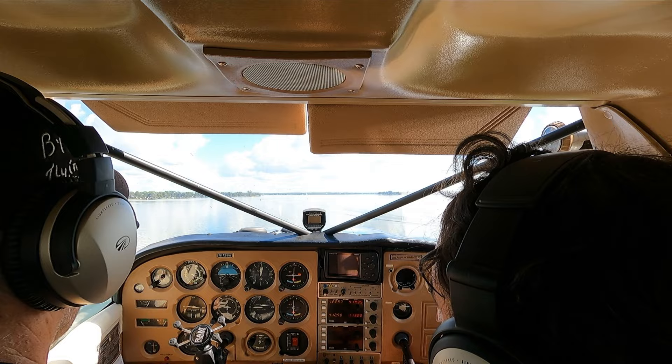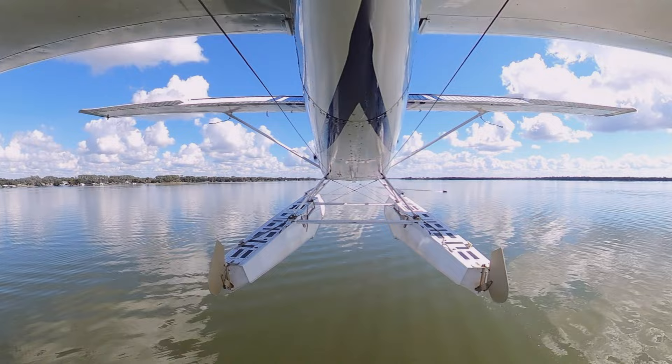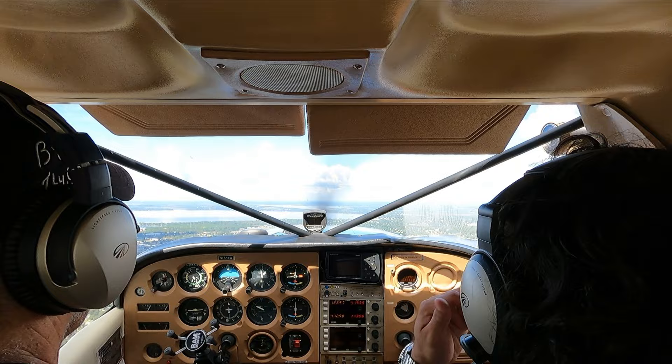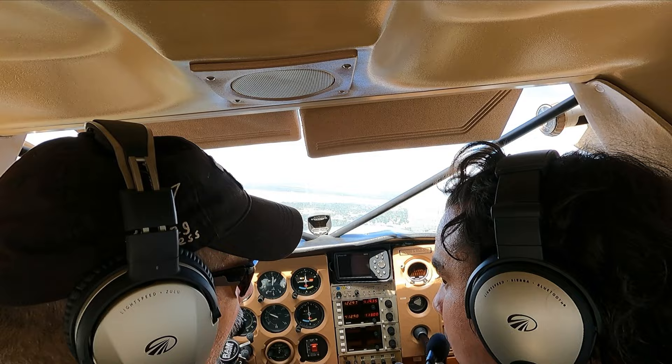Let's just kind of go have a little fun here. We'll keep climbing and head towards Mt. Dora. Once we get to about 600, we can start turning towards Lake Eustis to the north. I think you're probably pretty comfortable flying low, but I oftentimes have people do some fun low flying first just to kind of loosen them up so they're not so nervous.